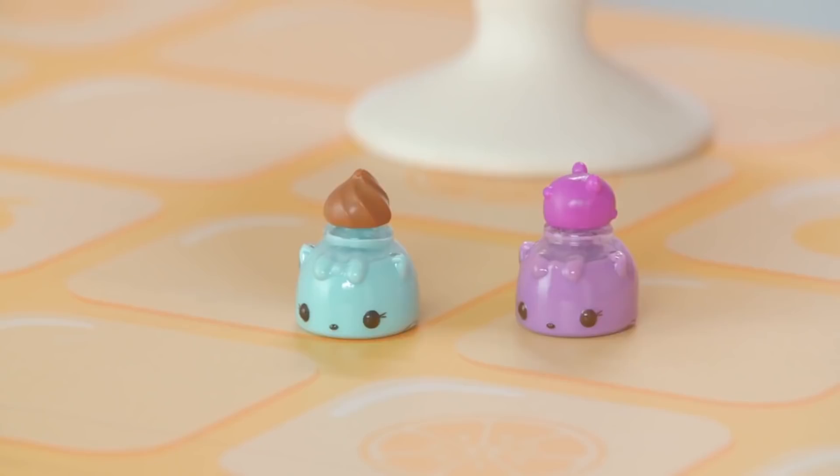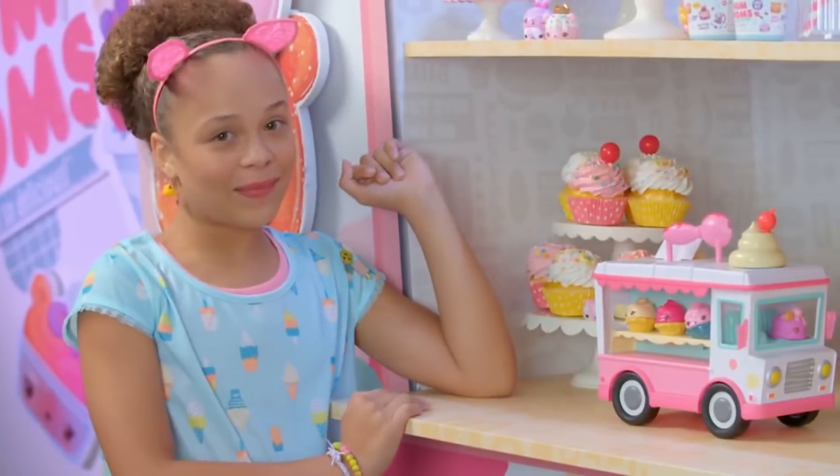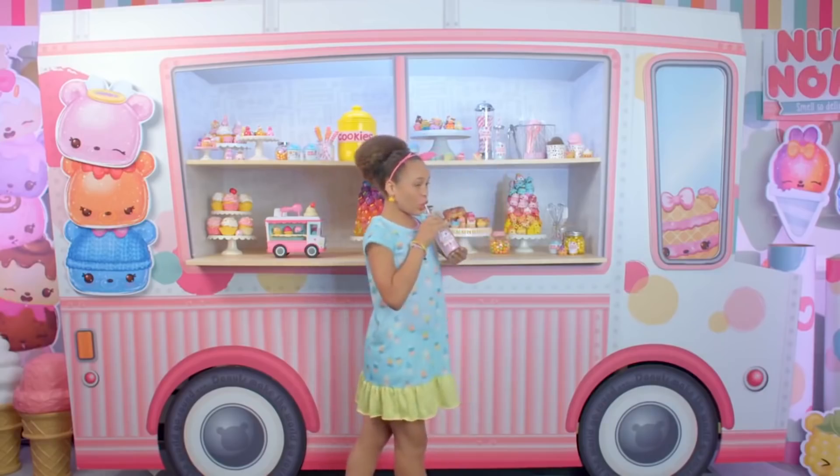Can't I be excited? Let me show you what we got. This is the Nom Nom's lip gloss truck, and this is the actual life-size Nom Nom's lip gloss truck. Can you shake your wafer? Mmm, so good!